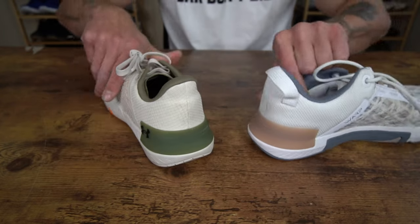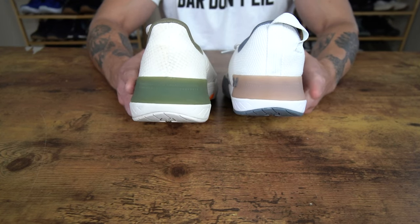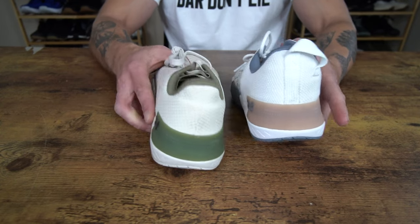Looking at the heel constructions — and this is another similarity — we have a plastic TPU wrap down here on the bottom of the heel. Those are the three main similarities of these shoes, but now let's talk about some of the key differences.